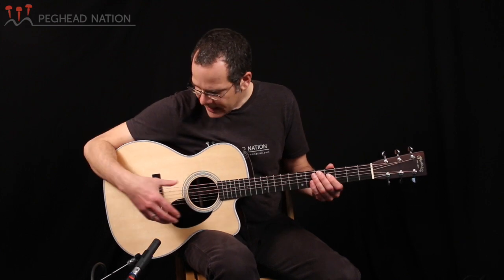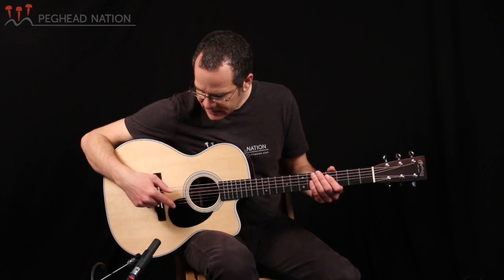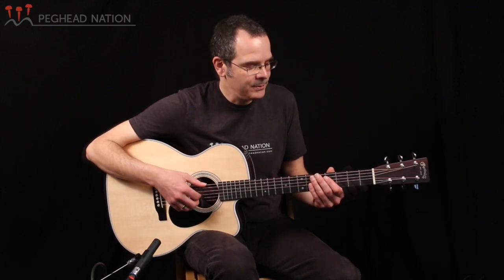The guitar has a cutaway, so you have nice access to the upper frets — it's the traditional cutaway they've used on many OMs in the past. Ebony fingerboard and bridge, white pins, black pickguard — all these are typical 28 style appointments.